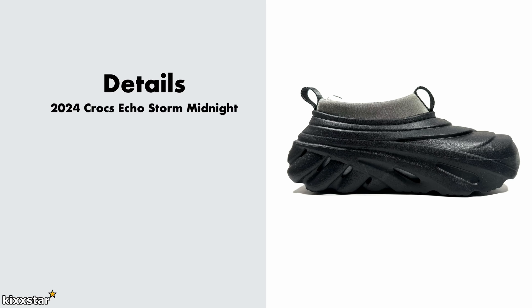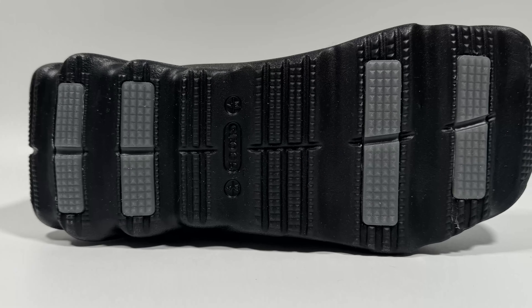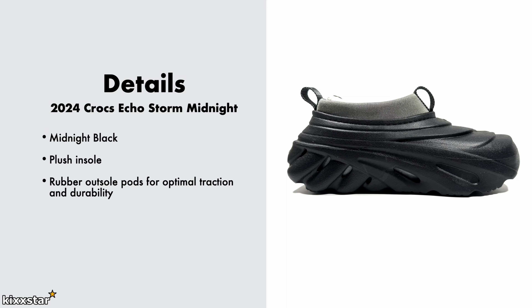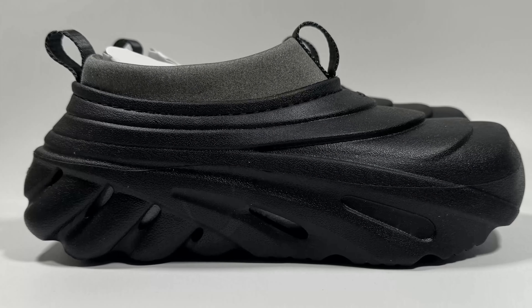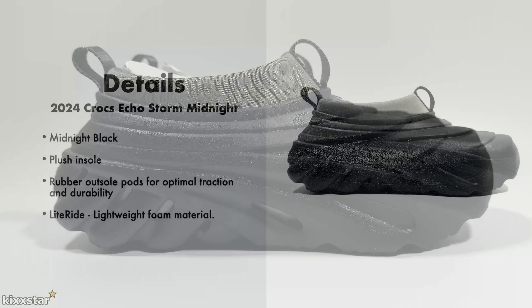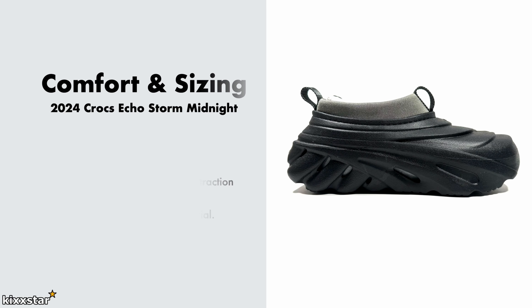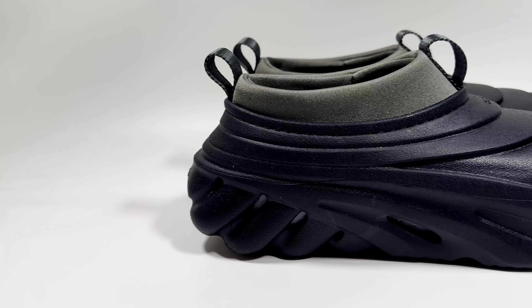Here are the details for the Crocs Echo Storm Midnight: it comes in a midnight black colorway and has a plush insole which is really thick, providing most of the comfort. It also has rubber outsole pods for traction and durability, and uses Light Rider foam on the exterior, making it very easy to wear and not heavy. It's made up of all synthetic materials, and the price is £94.99.